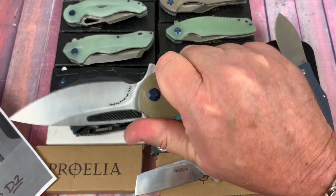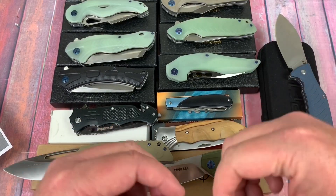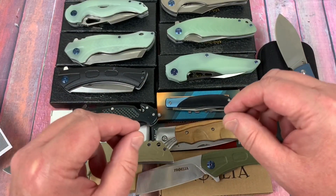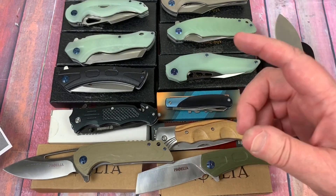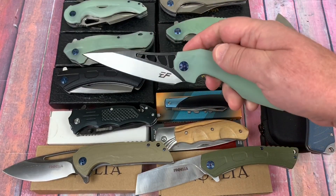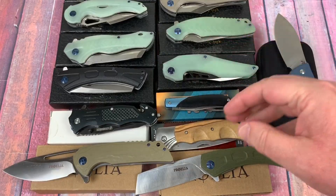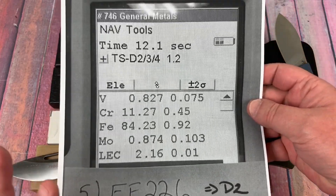The last batch from my even-grind update video — I sent those in for HRC testing, so we'll find out the Rockwell hardness in another video. Now starting the Effingrau knives — this is the EF226. To me, that's an Isham knockoff design, about $26. And yes, it is D2. Vanadium is 0.827, not bad; chromium is there too.